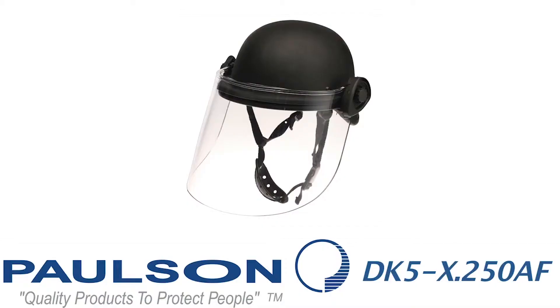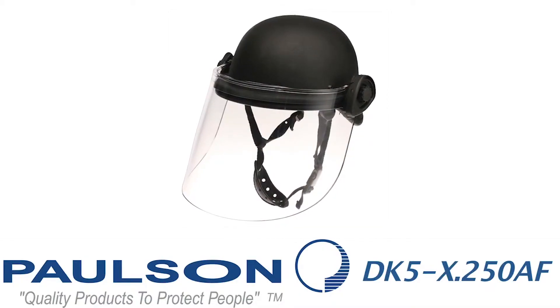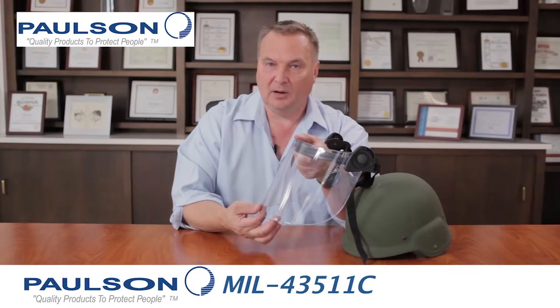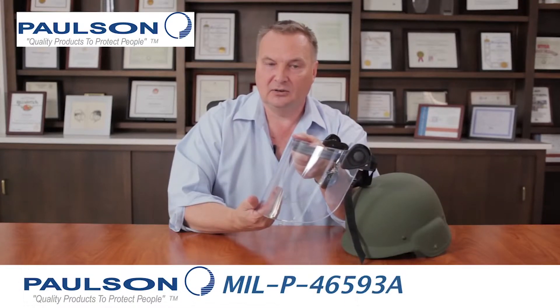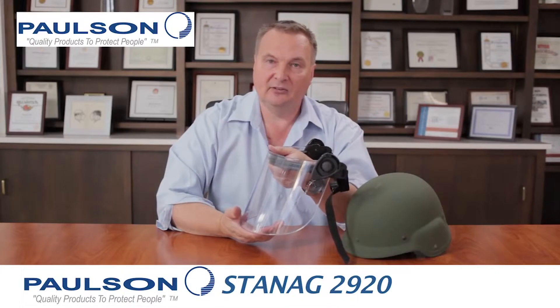Our next model is the DK5X250AF. This indicates it's the full-length shield at 0.250 thickness. It has the premium anti-scratch coating to the front and the anti-fog coating on its interior. All other features and benefits are the same as in the DK5 series.